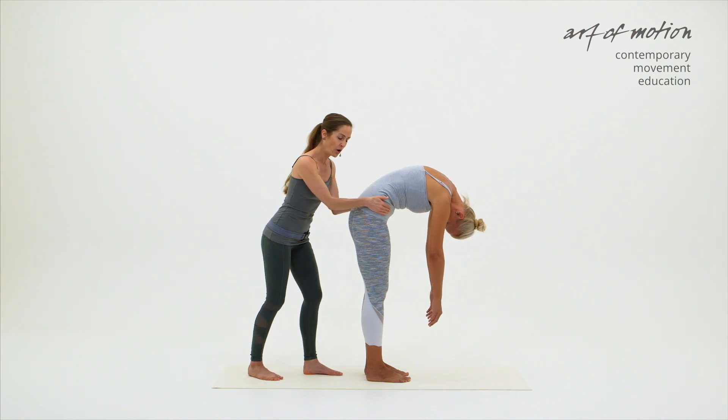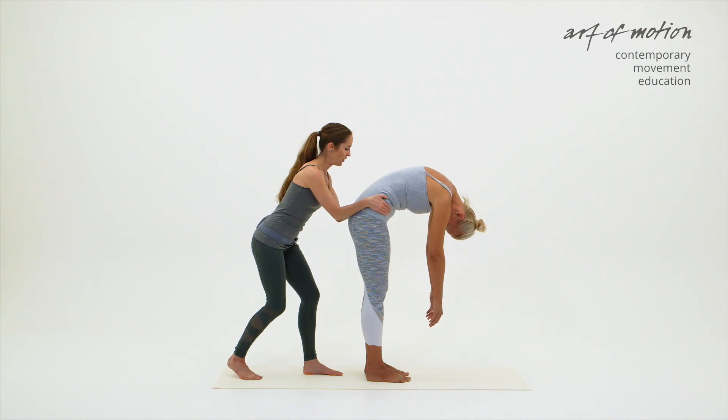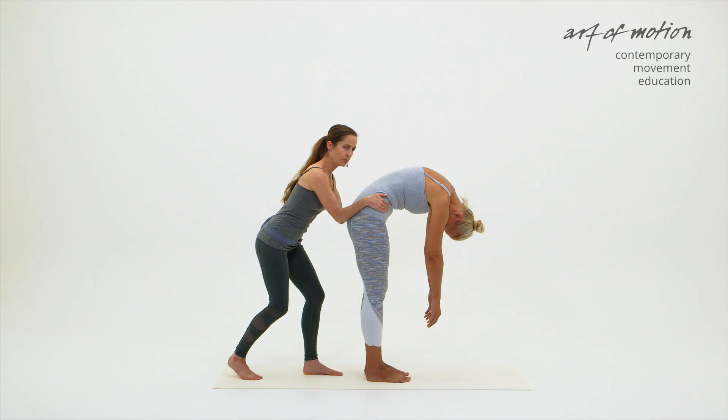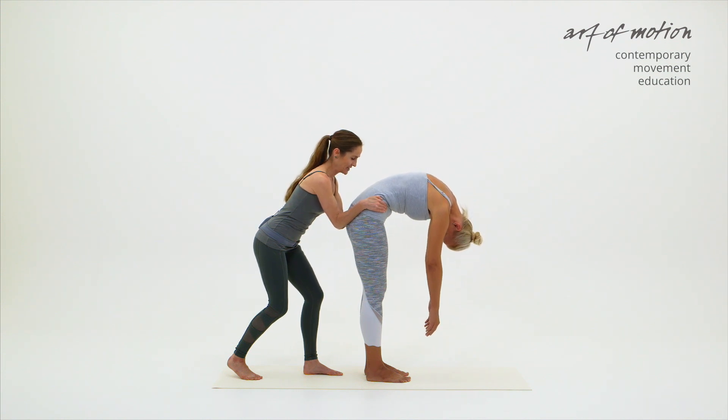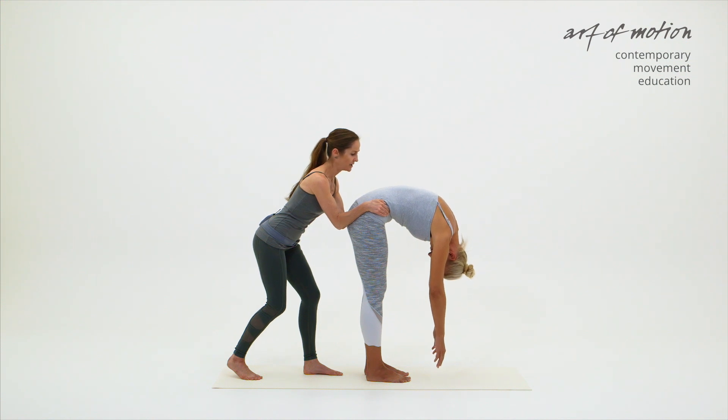If I want a stronger hold, I'm placing my forearms onto the side of Martina's pelvis and dropping the elbow so I can make it a bit stronger without gripping with my hands. Then she can roll down, opening the lumbar area, basically avoiding hip flexion. I'm very much using my forearms to suggest the lift or posterior tilt of the pelvis.